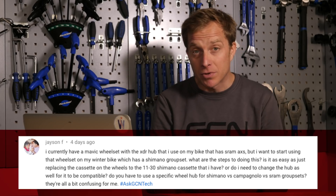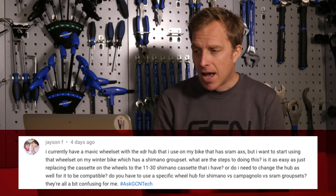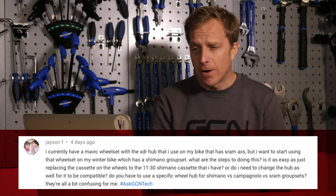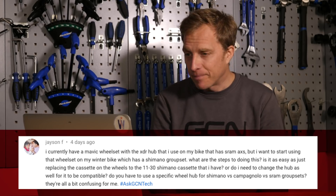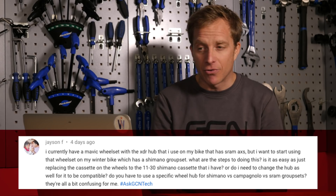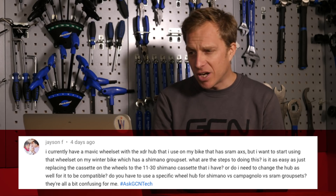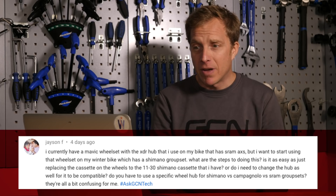The first question comes in from Jason F, who says they currently have a Mavic wheelset with the XDR hub that they use on a bike with SRAM AXS. They want to start using the wheelset on a winter bike which has a Shimano groupset. What are the steps of doing this? Is it as easy as just replacing the cassette to the 11-30 Shimano cassette they have, or does Jason need to change the hub as well for it to be compatible? Do you have to use a specific wheel hub for Shimano versus Campagnolo versus SRAM groupsets?